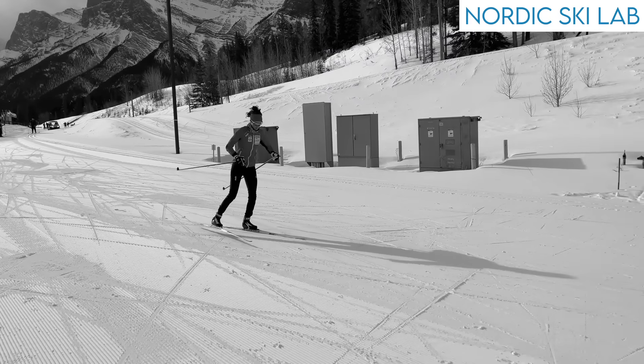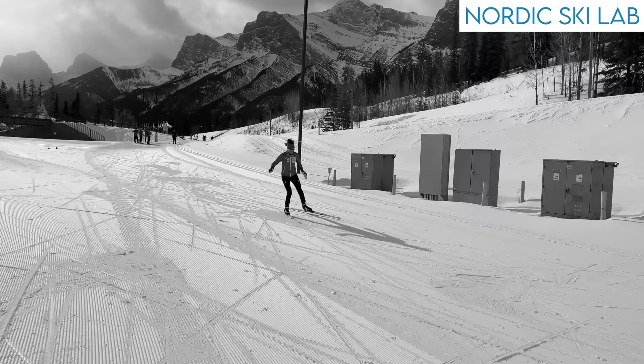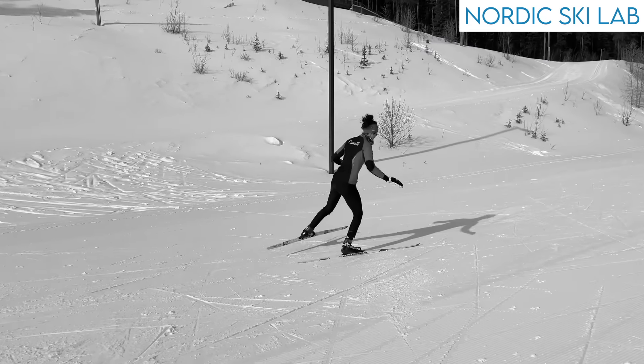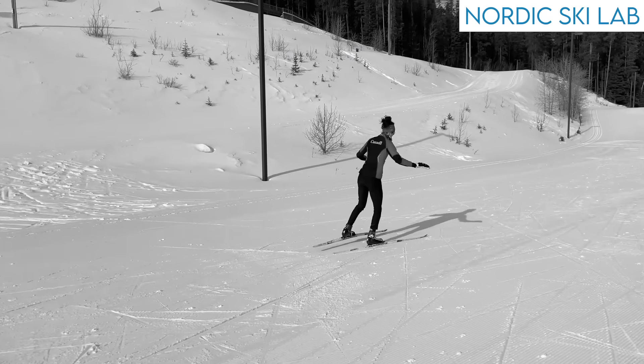The first problem is these drills don't teach you to balance in the right position for gliding. They place a strong emphasis on holding your balance on a flat gliding ski, which is fine, except the body position is wrong.